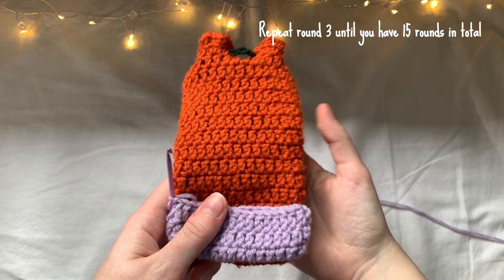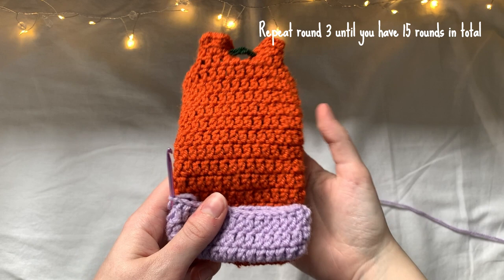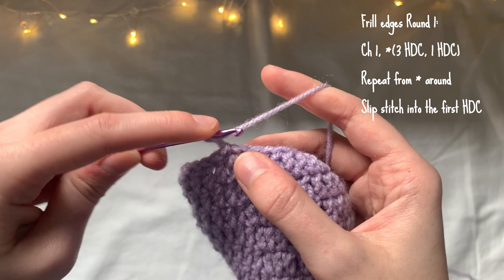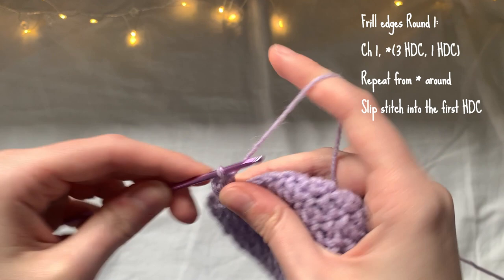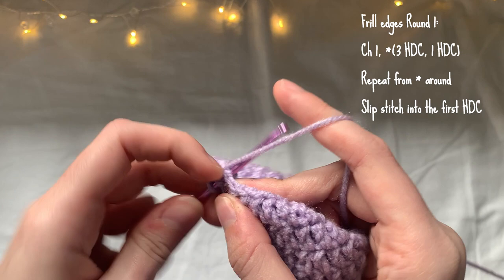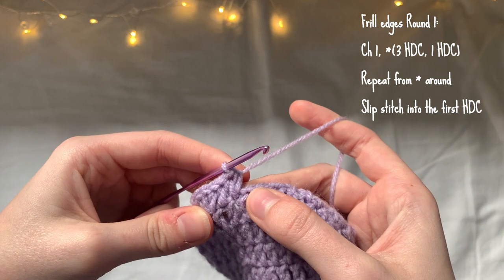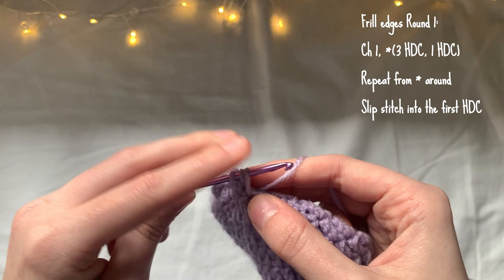I'm going to repeat round three until I have 15 rounds in total. For the frill edges, you're just going to continue on from where you finished round 15. I'm going to chain one and make three half double crochet stitches into the same stitch, and then in the next stitch just make one half double crochet. This is the sequence you'll repeat all the way around: three half double crochet in the first stitch.